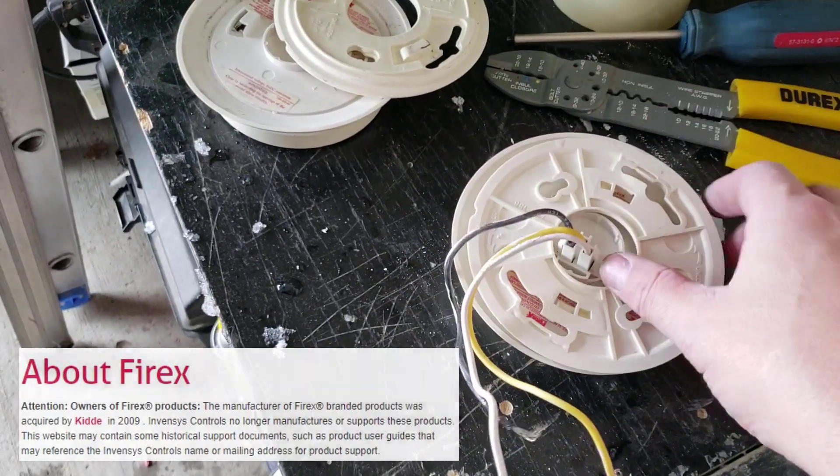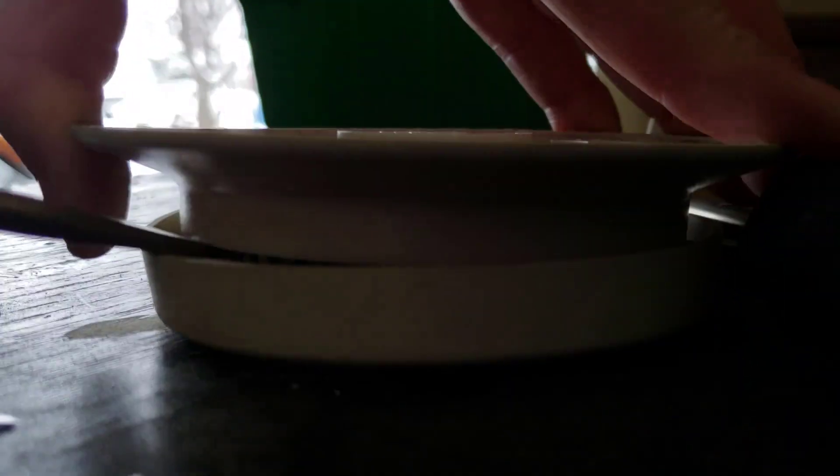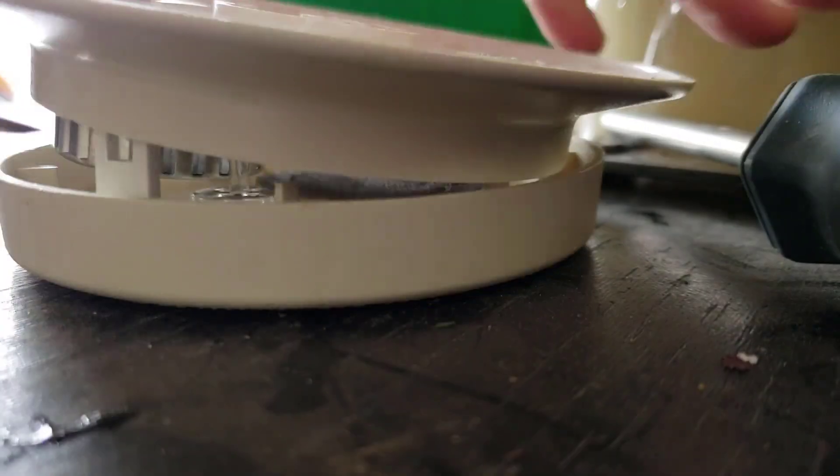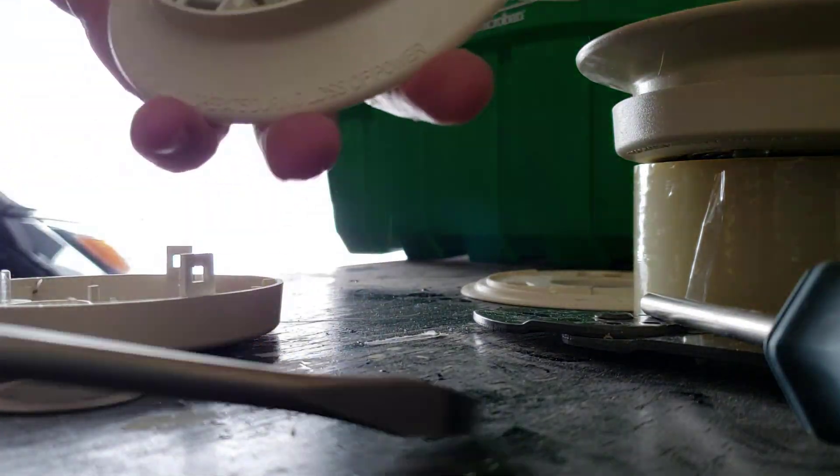You can see I've disconnected the wires and changed the mounting bracket — let's just work on this one, it's easier. There's a case, and there's a little clip here. Pop these off — there we go.